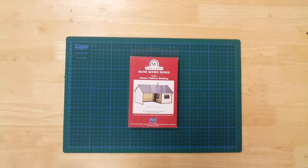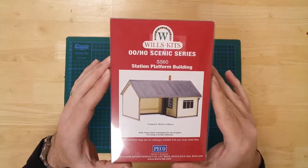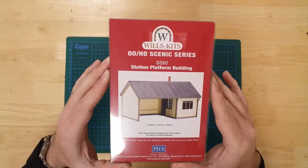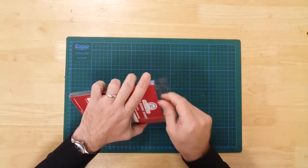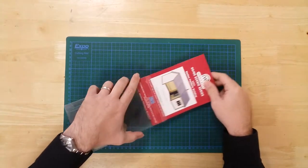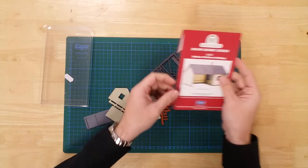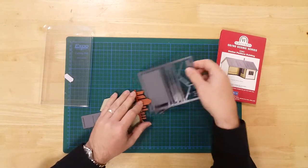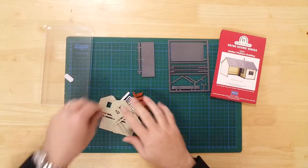This is a model of a small platform station building in OO gauge by Wills Kits. It is a plastic kit that requires assembly. In the box, you will find the parts required to construct the model.